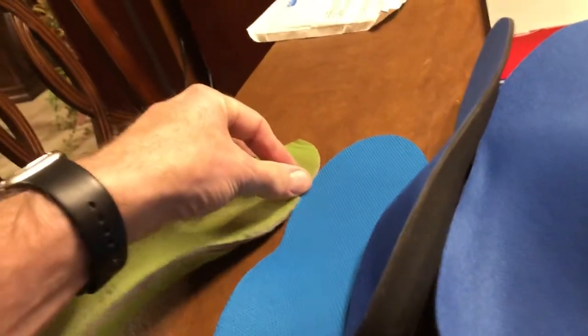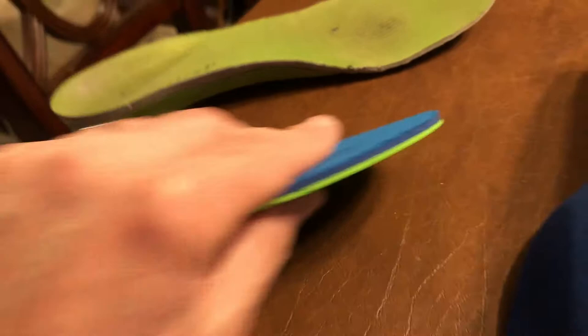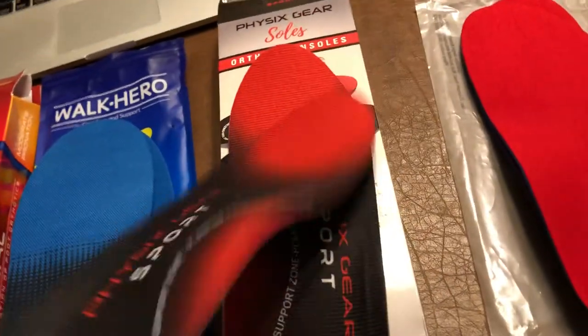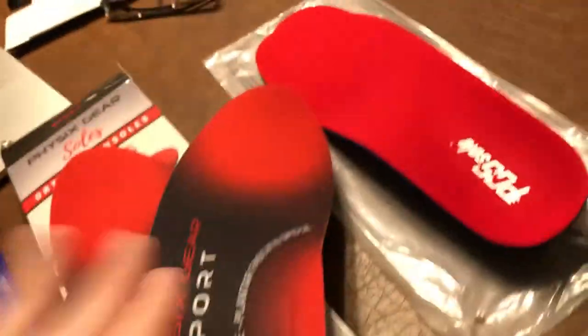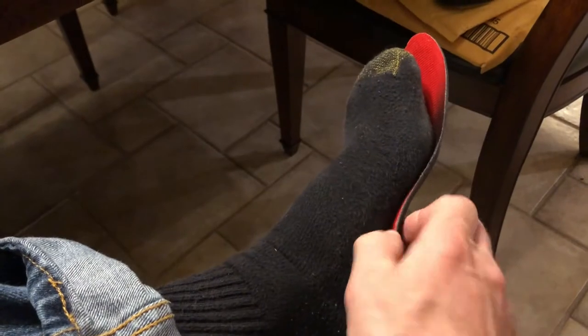Interestingly, the green knockoff and Superfeet are actually very similar in thickness, just a little bit thicker. So those go in the no-go pile. The winner so far is the Physics Gear Sports — they're actually thinner than Superfeet, and the arch support comes right up. For a high-arch person like me, I can actually feel it supporting my arch, which is unusual. These are the first ones I'm going to trim and try.